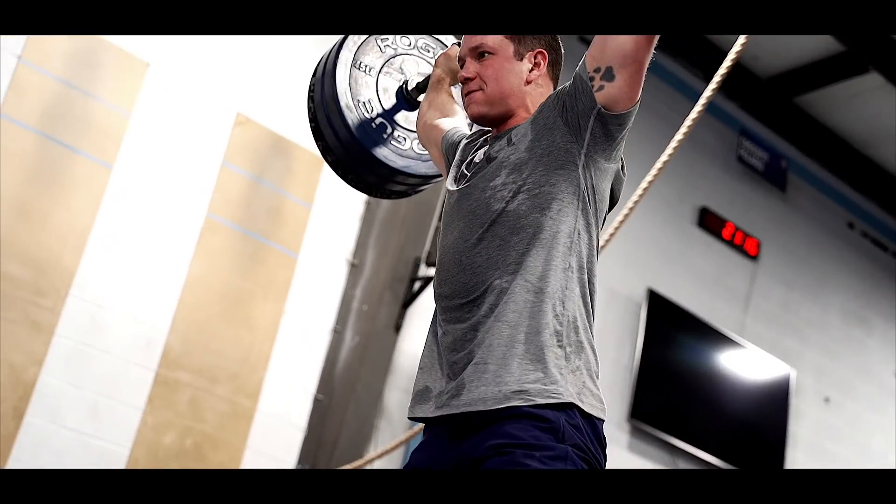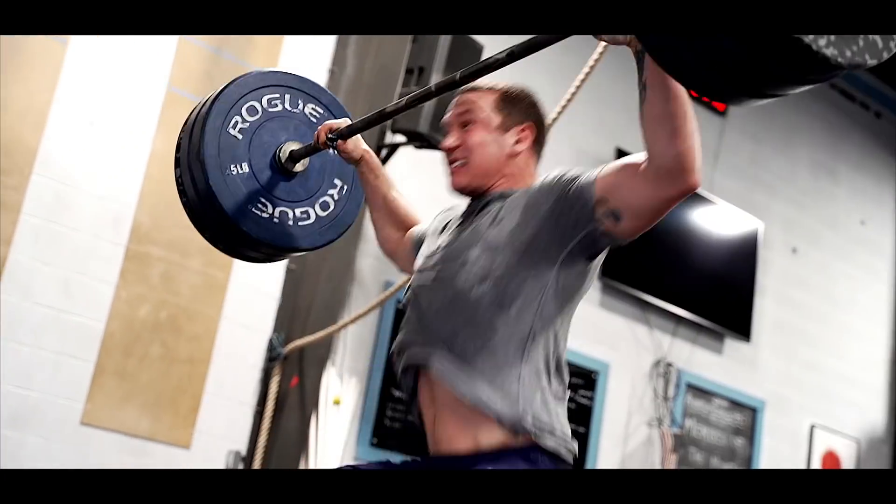We just finished the bike and snatch workout — it was really fun. We usually go down on the damper but this time we went up, and my quads and butt were super pumped walking to the bar. I was thinking, 'Am I going to be able to snatch this?' but the snatches were just floating up — they felt really great. If I could pick a workout, that would probably be it for me: C2 bike and a snatch ladder — two things I'm fairly good at and really enjoy.